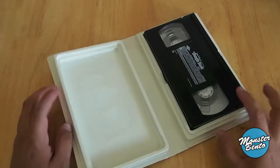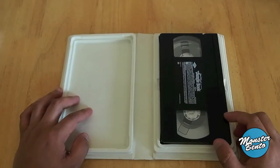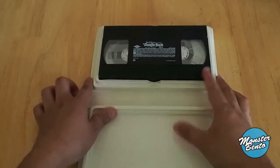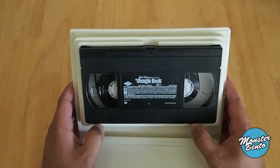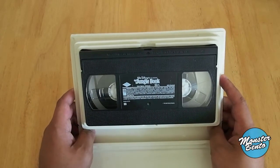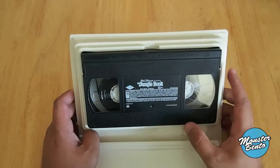Inside there's just the cassette. Maybe there was an insert or two in here but it's obviously not in here anymore. This is the cassette — no cassette art, kind of like how Disney doesn't do any disc art for their Blu-ray discs anymore.